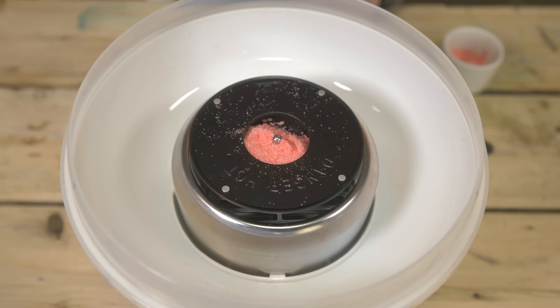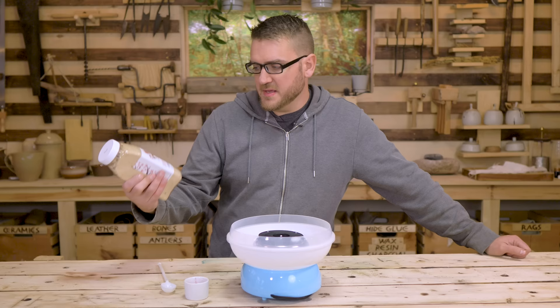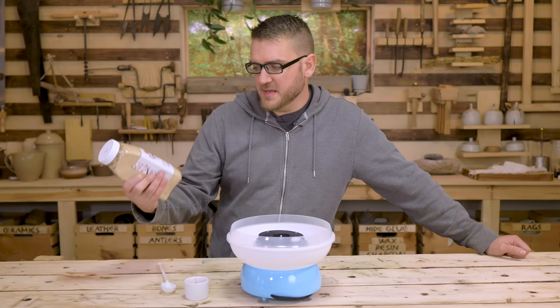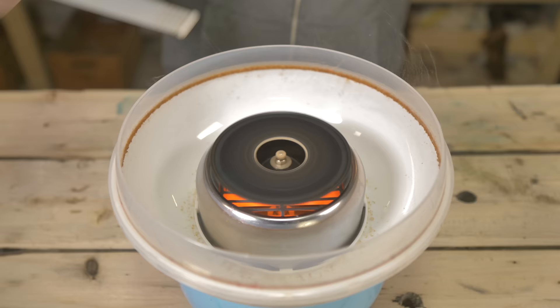Usually for cotton candy you just use table sugar. Sometimes you have corn syrup and stuff mixed in as well. Maple syrup is usually consumed as a syrup, but it actually can be turned into a sugar - it's just a process to dry that out even further. So I have some store-bought stuff we can test this with, and if that works out we can start making our maple syrup and our own centrifuge.